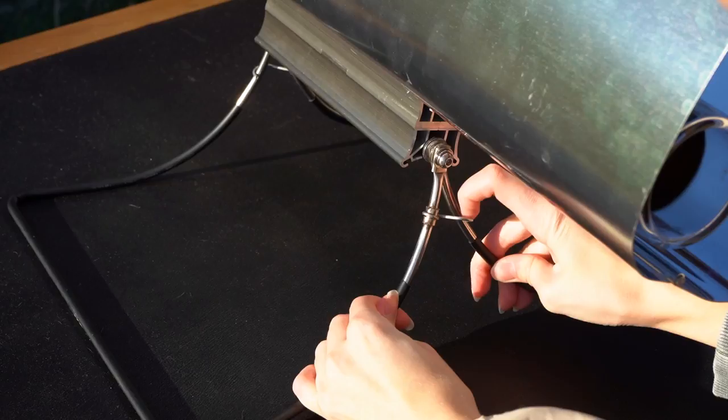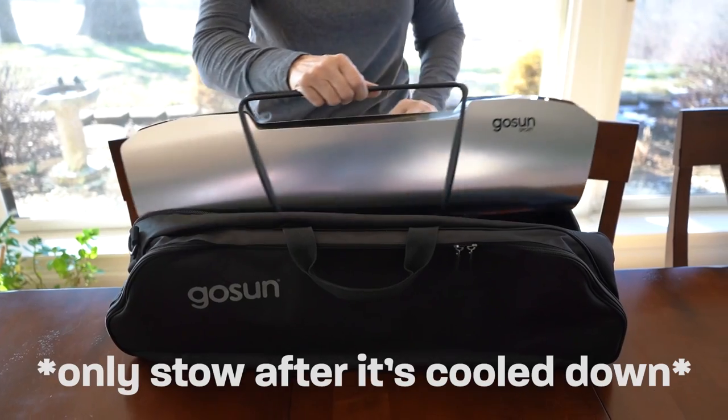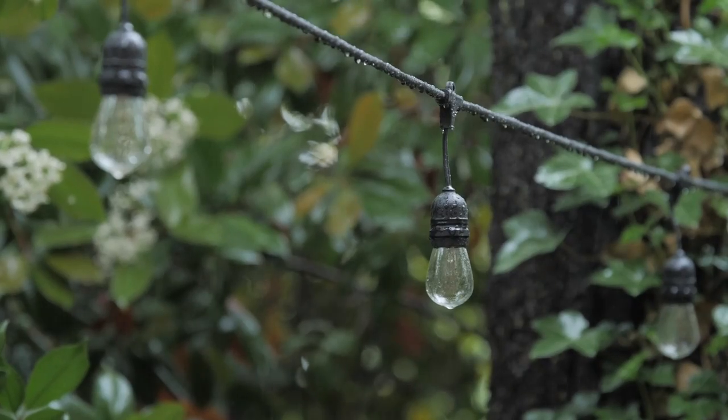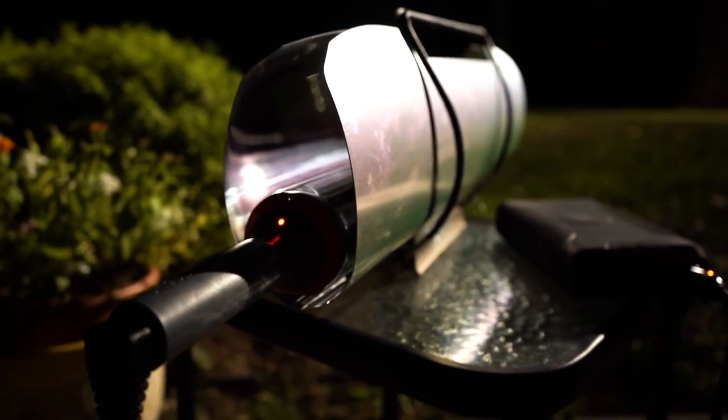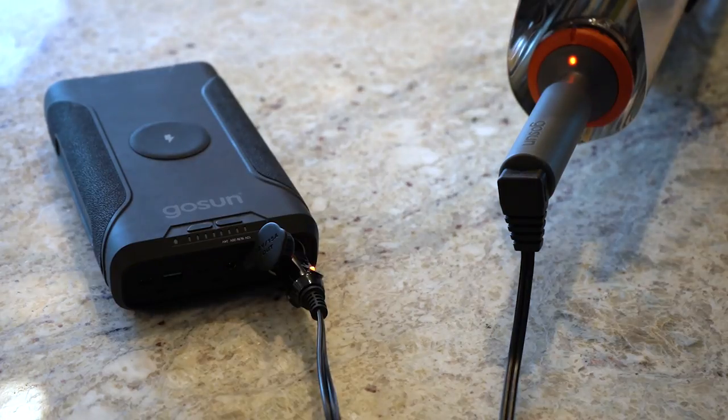Before stowing, unclasp the S-clips to return the metal legs to their original position and place the oven back into its carrying bag. If you find yourself wanting to cook on a rainy day, at night, or indoors, the Sport E's electric mode has you covered with a super fast and easy setup.